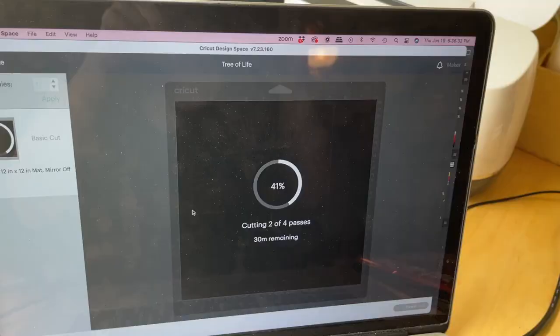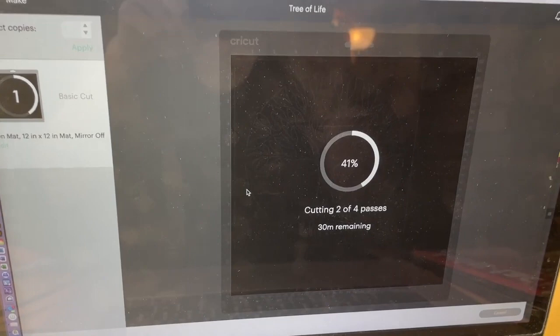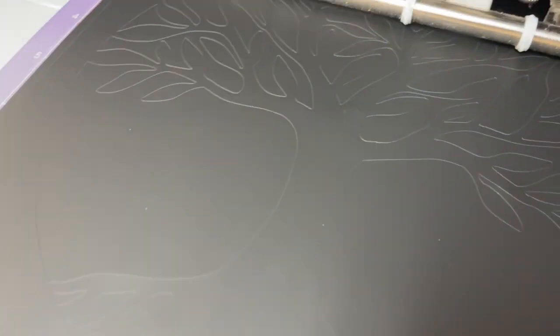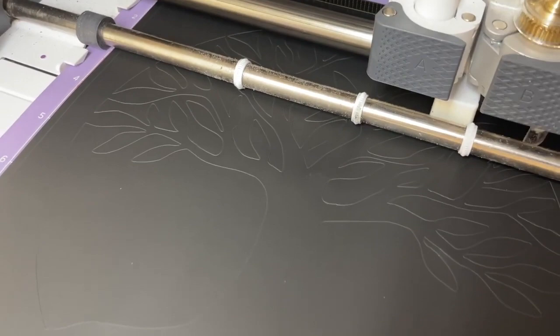Quick update: we're about 20 minutes in and cutting pass number two of four passes, 41% finished. I'm guessing the total cut time is going to be just under an hour. This definitely takes some time. You can faintly see the tree design etched into the DuraBright — it definitely needs a few more passes and hopefully by the fourth pass it will be done.